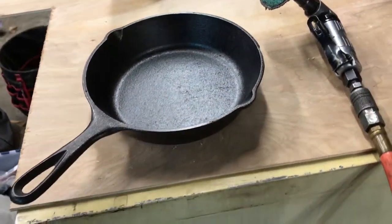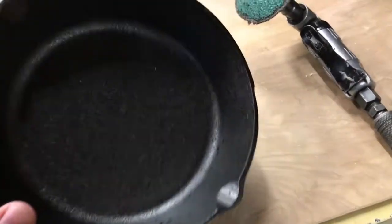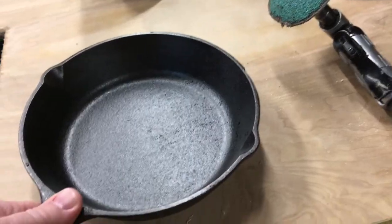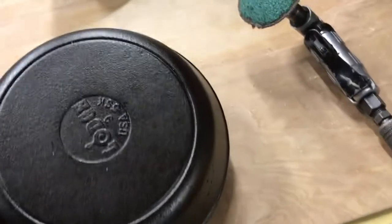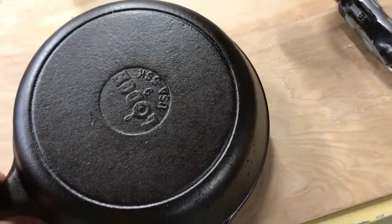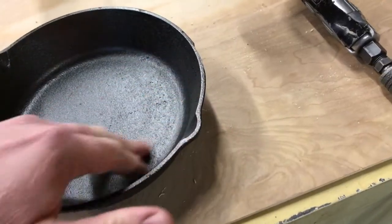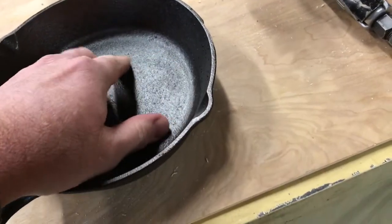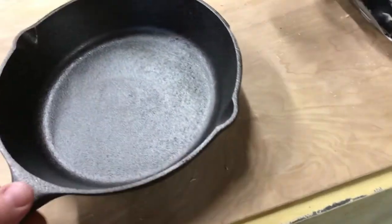Howdy ho there friends and neighbors, Bobby here. Today I'm gonna try to see if I can smooth out a brand new cast iron pan. I got this little six inch Lodge brand cast iron pan that I picked up at Walmart and I kind of want to slick this up a little bit, take off some of that factory seasoning, because I don't believe they do a whole lot to smooth out the cast marks from the sand mold.